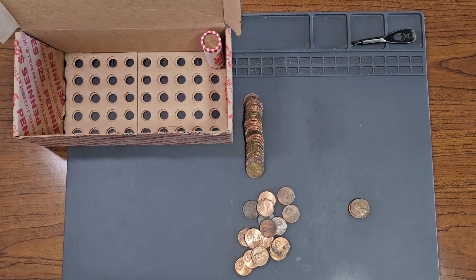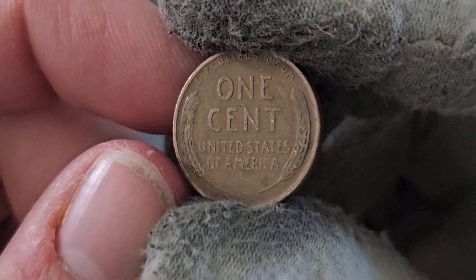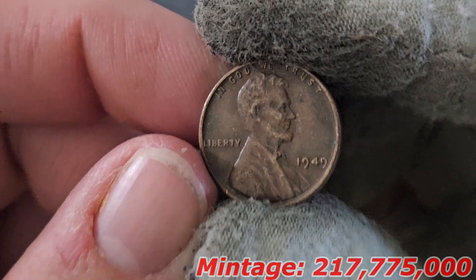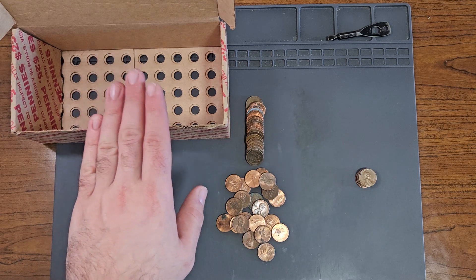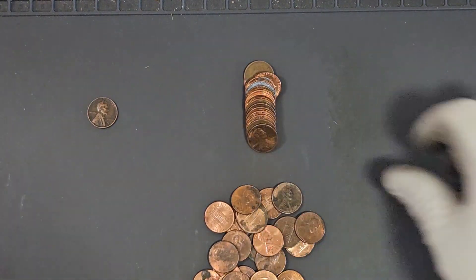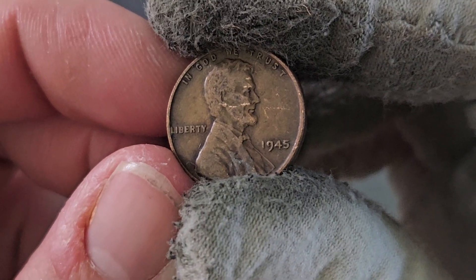Roll number 49, wheat pennies 26 and 27 — will we hit 30 in two rolls? Wheat penny 26 is 1942 Denver; number 27 is 1949 Philadelphia. Roll number 50, wheat pennies 28 and 29: 1940 minted in San Francisco and second 1945 Philadelphia.